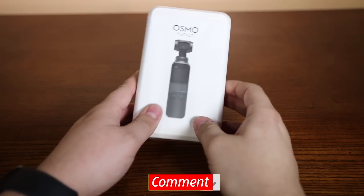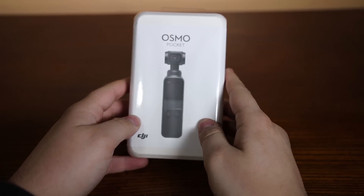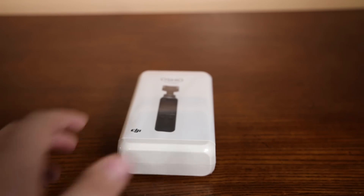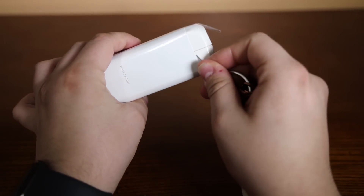I got the Osmo Pocket right here, still in its wrapping, as you guys can see. I'm gonna go ahead and unbox this. Let me just get an unboxing tool so we can get into the plastic wrap somehow.